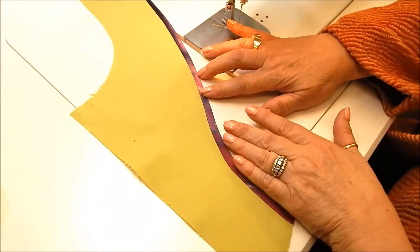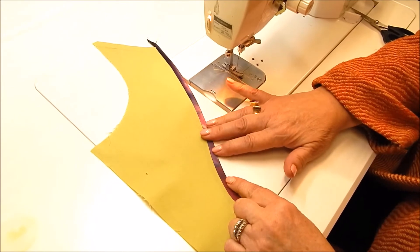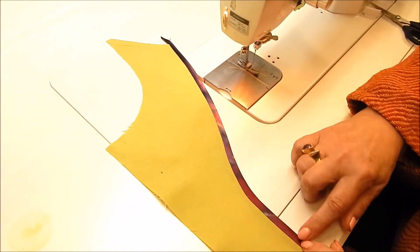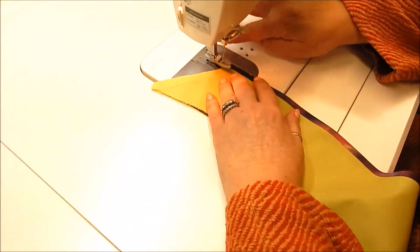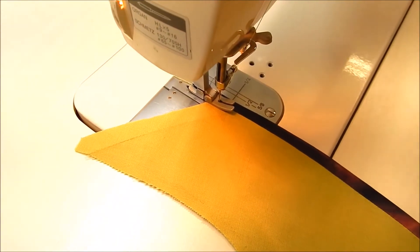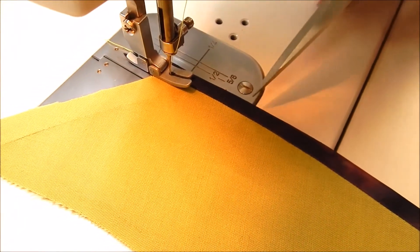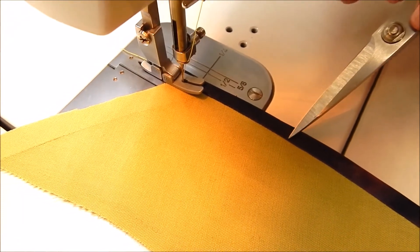Now we're back at the sewing machine. We've really given it a nice press — if you've got a clapper, by all means use it. If you don't, make sure you press down heavily with the iron, giving it some steam, and then let it cool where it lays. That will also help you get a nice strong edge. Now we're going to do a technique called stitch in the ditch, which means we're going to stitch as close to this binding as possible — that seam right there is called the ditch.